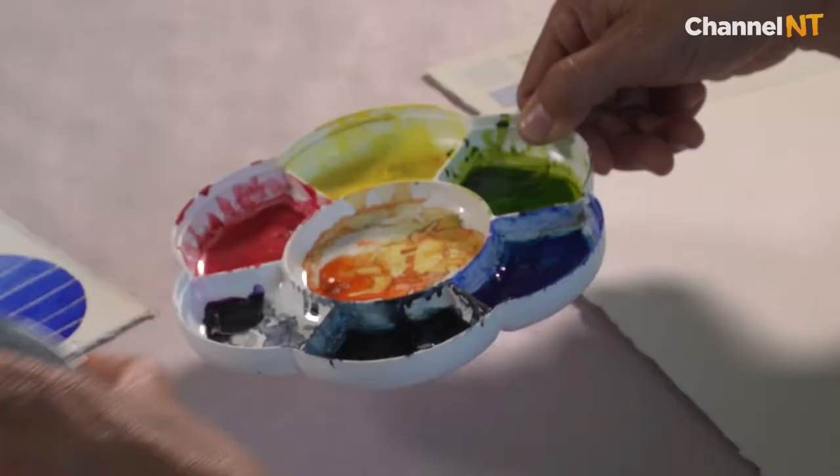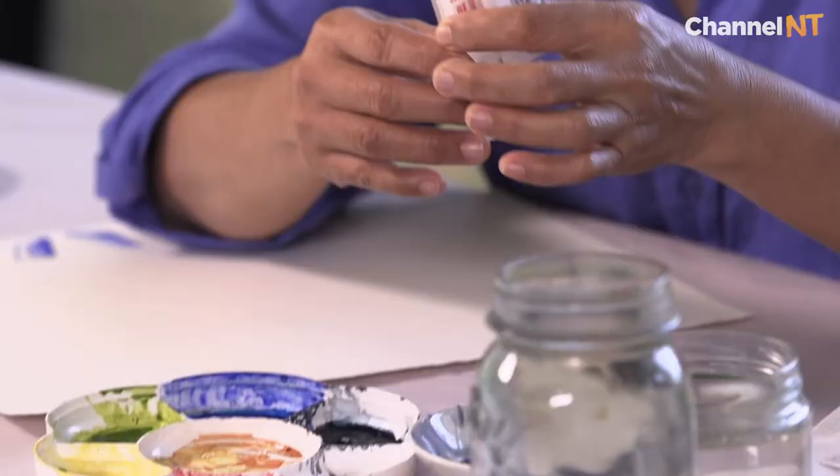Obviously you need your palette. We're only working with one color, so if you don't have a palette you could just use a little porcelain dish. The interesting thing too is that you don't necessarily want to wash this out. As long as you keep it clean and you don't mix your colors, because it's watercolor, once it dries you can actually rehydrate it.